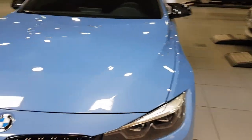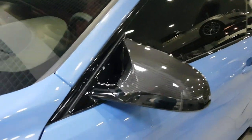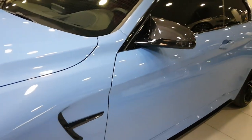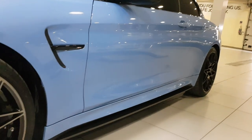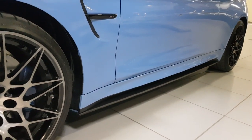Moving to the sides, I just got these carbon fiber mirror caps installed to blend well with the other parts, and then you've got the M performance side blade here.